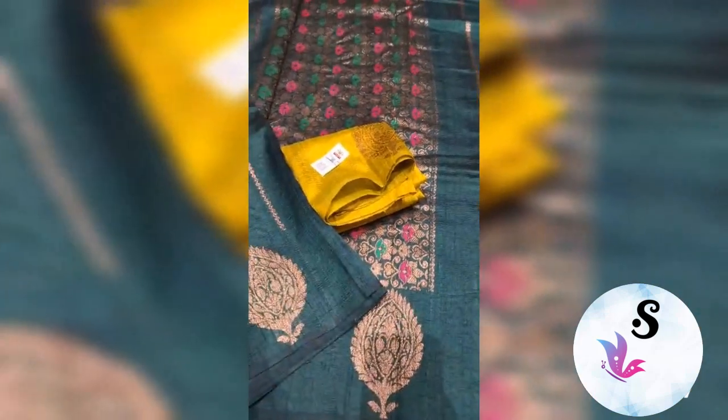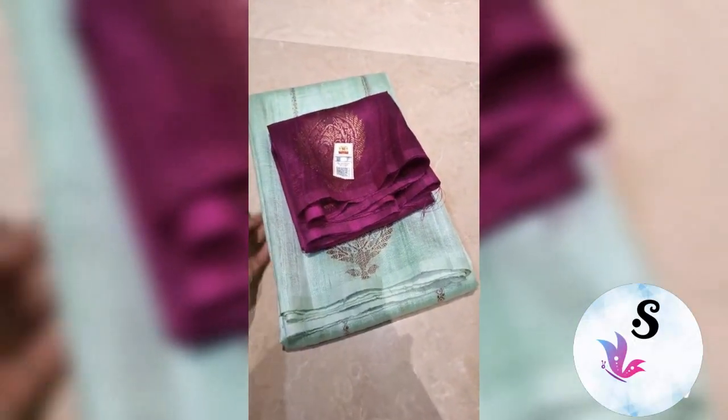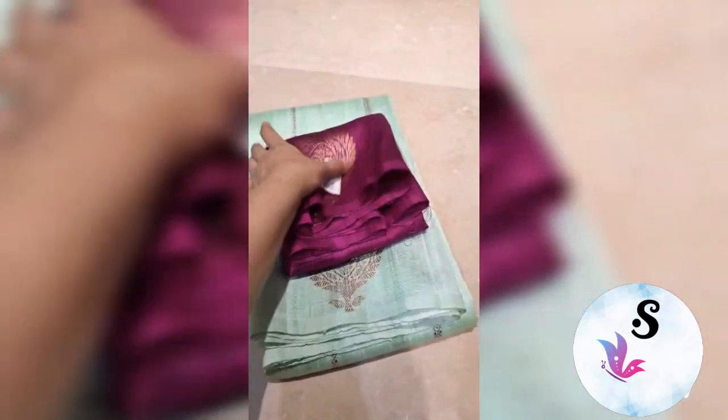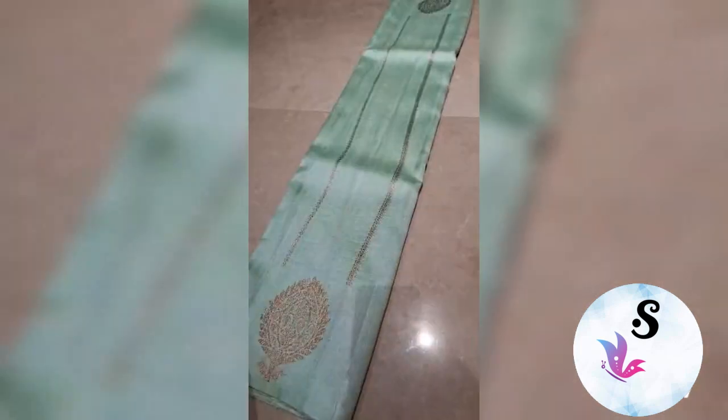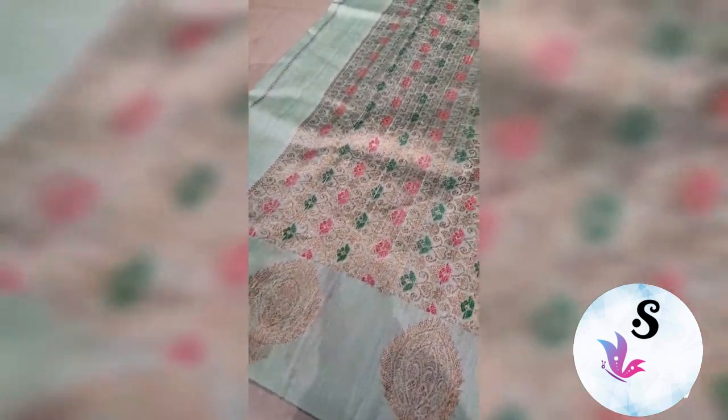Silk mark certified Banarasi pure helm dupian raw silk, silk mark certified, weaved in pure antique zari in borderless patterns. Sea green with purple blouse. The rich pallu — upper and lower both borders are the same.